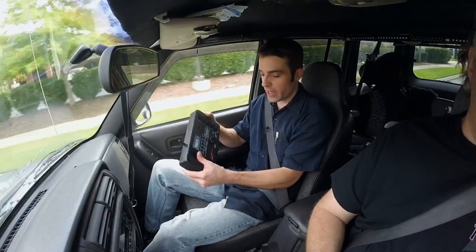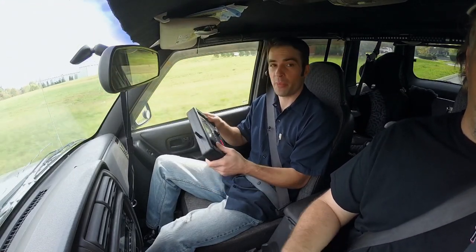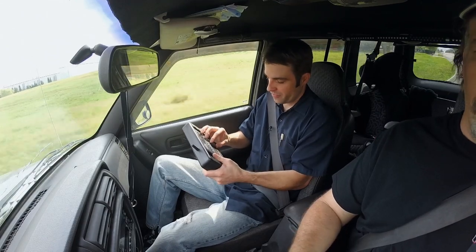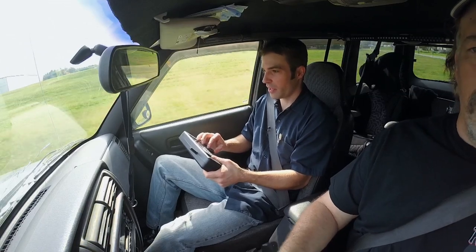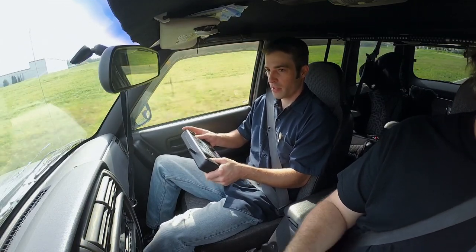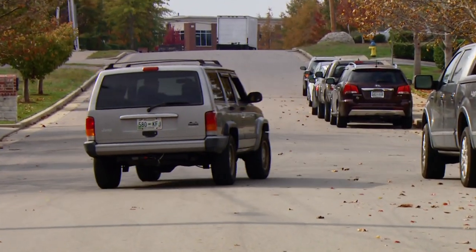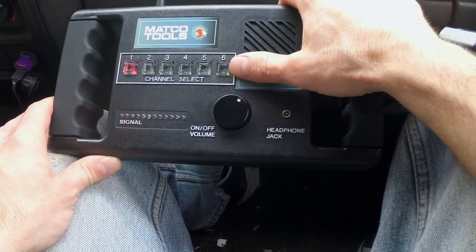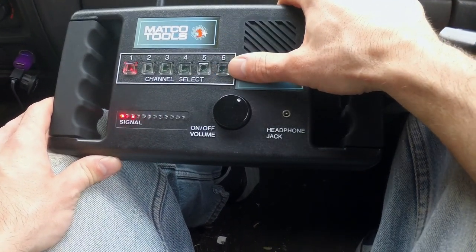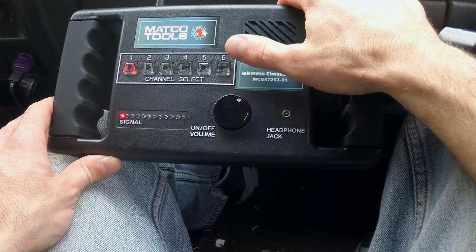With the four transmitters at different points underneath the vehicle, we can cycle through the four different channels and try to pinpoint where the noise is coming from. We'll swerve back and forth, try to get this thing to make some noise and replicate the issue. On signal one, or channel one, I'm barely picking up anything — it's a slight noise, but I don't think that's the one.